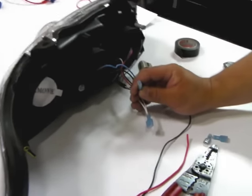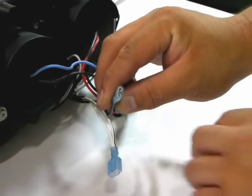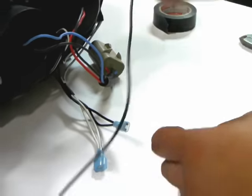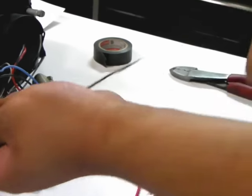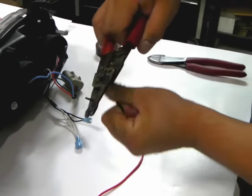At this point we have the ends of the wires with the connectors attached. With the two extra wires we started with, we will take the black wire used for the grounding or negative. Take the wire strippers and remove some of the shielding to expose a little bit of copper. Do the same with the positive.